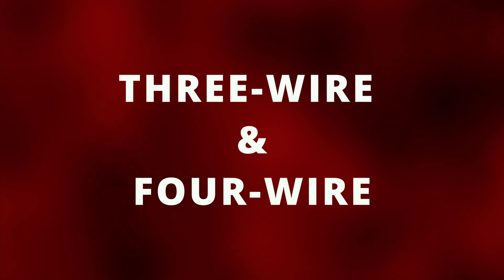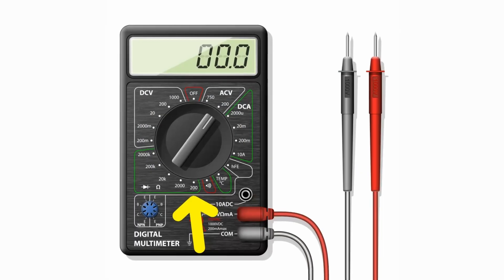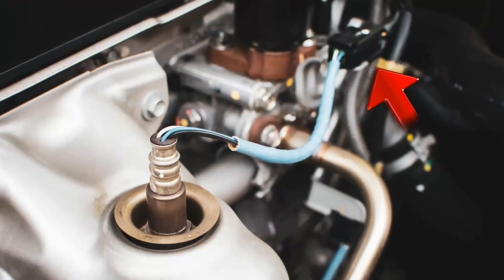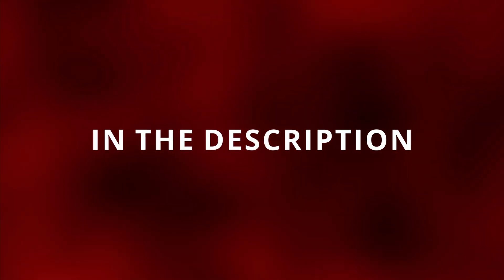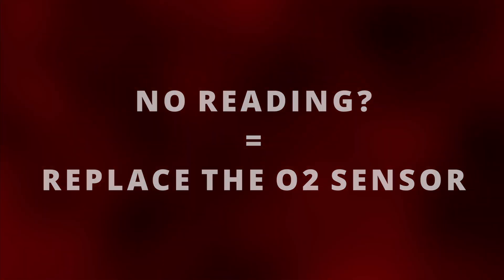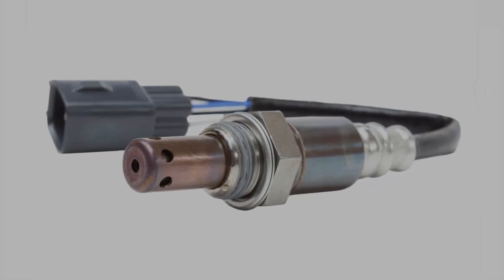The second test only applies to oxygen sensors with a heater and can be used for both sensors before and after the cat. First, make sure your vehicle is off. Set your multimeter to 200 in the ohms position to measure resistance. Next, disconnect the oxygen sensor and connect one test lead to the heater terminal while connecting the other lead to the second heater terminal. On most cars the heater wires will be the same color, but make sure you look into your vehicle's repair manual. If you get no reading at all, then you have a bad heater and the sensor needs to be replaced. If you do have a reading, that's a good sign — just make sure it's within spec according to your vehicle's repair manual.